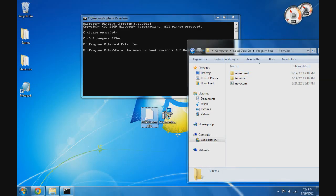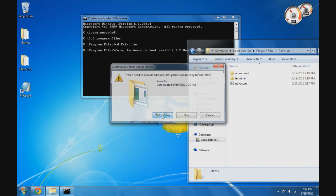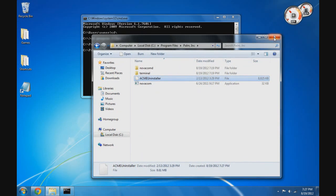Once you have those things completed, you are ready to move on to the next step, which is to put the Acme Uninstaller in the same directory as the Novacom program. If you used the links below to download and install Novacom, the process should be the same as on my screen. If you used another method, search for Novacom on your computer and simply copy and paste the Acme Uninstaller file into that same folder.